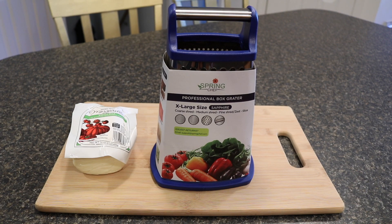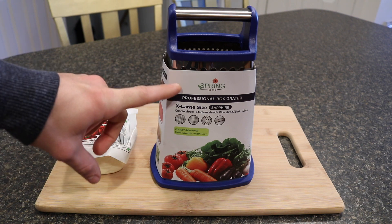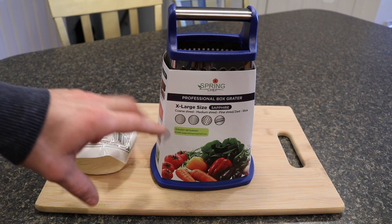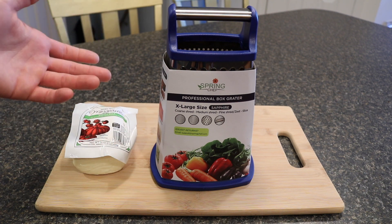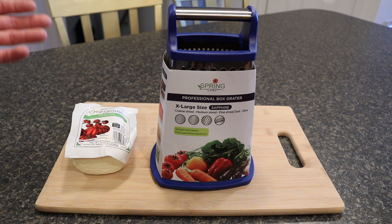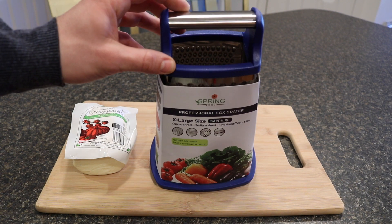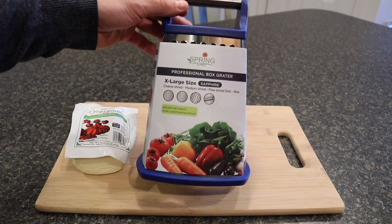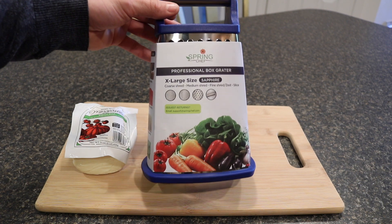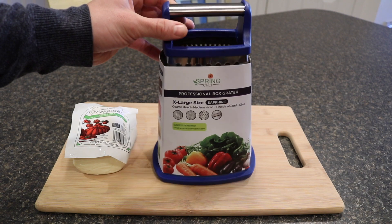Today we're going to be doing an unboxing and testing of the Spring Chef Professional Box Grater in the extra large size. This is a box grater or cheese grater that you can find on Amazon for about $16.